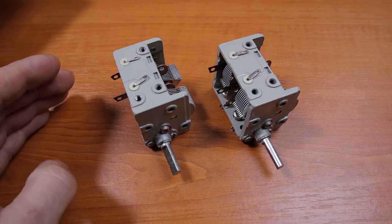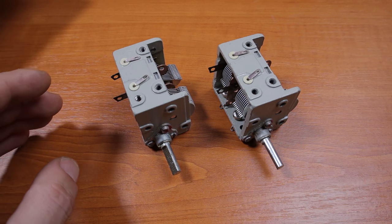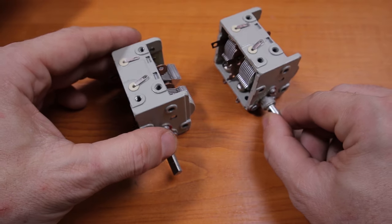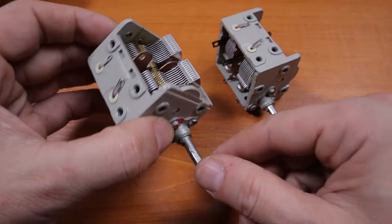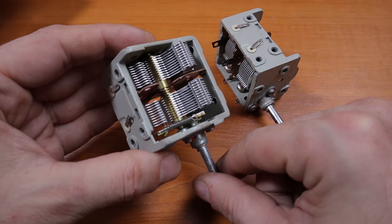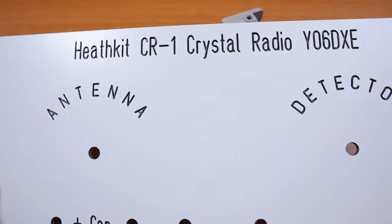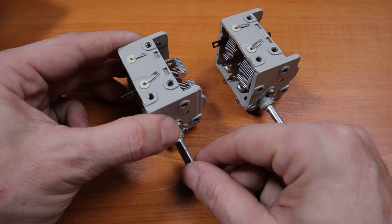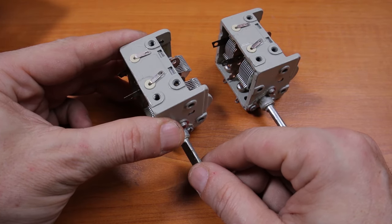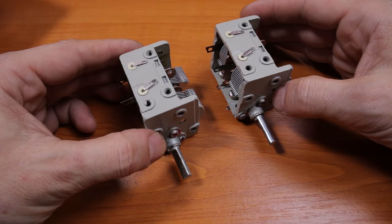I do not have vintage components except the two variable capacitors — everything else is brand new. For those two, I have to say a big thank you to my friend Adi Pasku. He's the owner of a small shop in Brașov selling components, and he gifted me one variable capacitor right before the holidays. I needed two identical variable capacitors for this Heathkit CR-1 crystal set, and he started searching at around 1 a.m. and wrote me at 4 a.m. to come pick up the capacitor. Both were gifts — big thank you, I very much appreciate this.